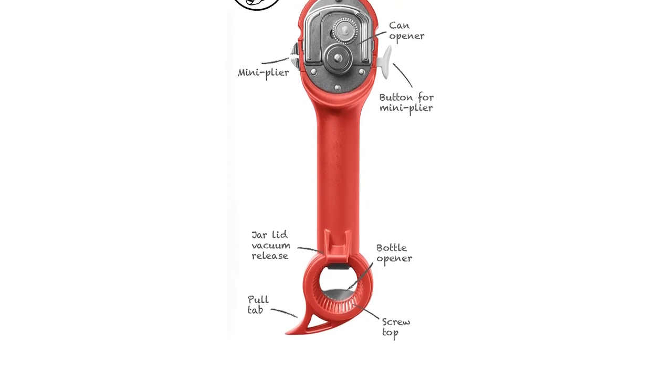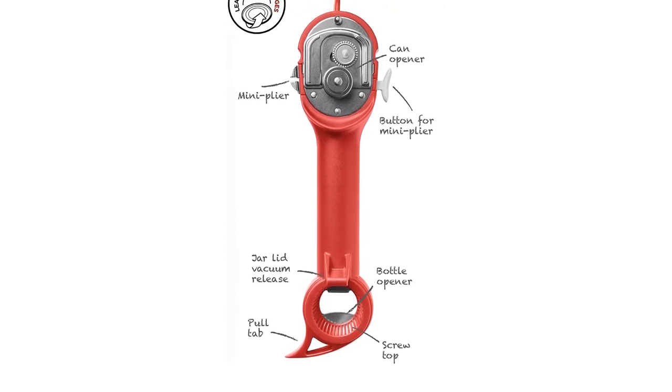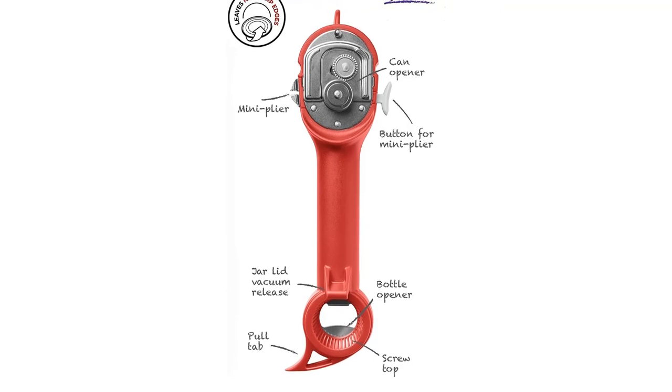What we love: Multifunctional, easy to use, leaves a smooth edge on the side, includes helpful features in addition to can opening.